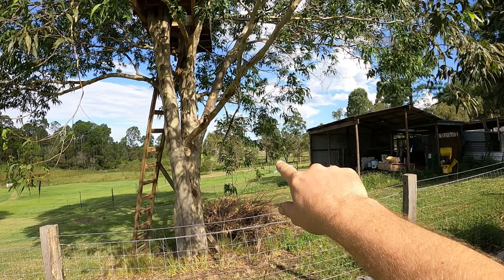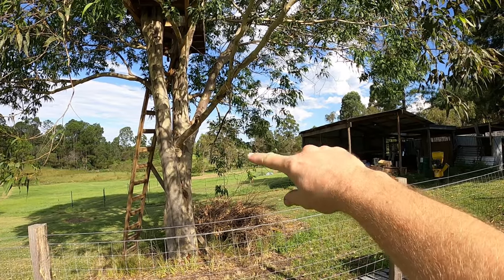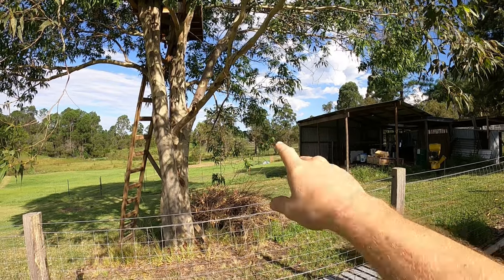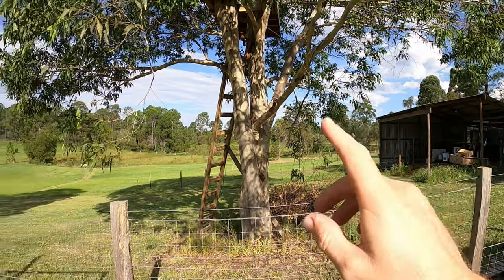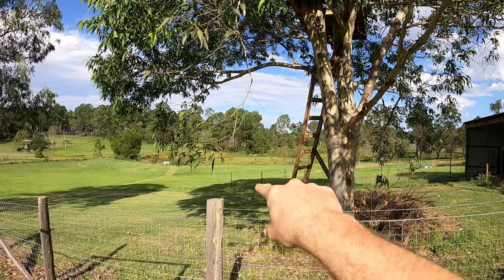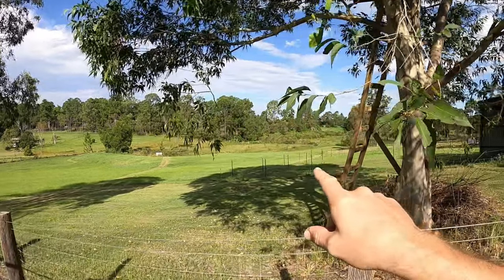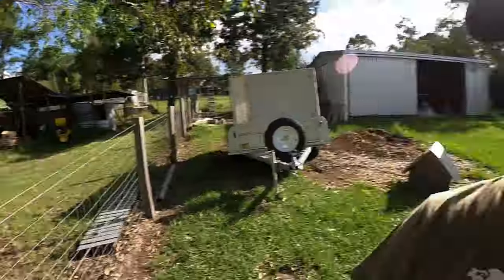The cows at the moment are way down the back and they've got trees and all that down in that area, but the next area that we move them to will not have trees. It's just over here and it's like a three-day paddock. A three-day paddock is based off the amount of grass that is in that paddock, so I'm expecting that they're going to take three days to get through it.